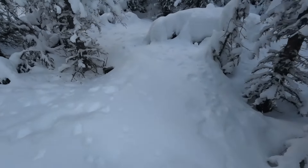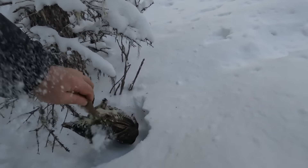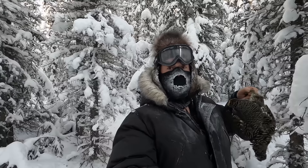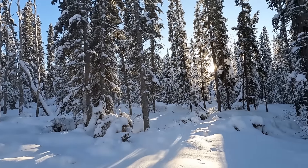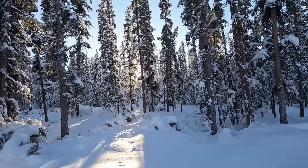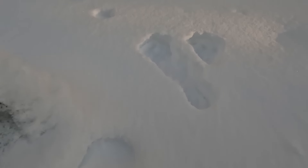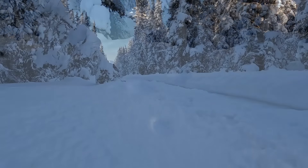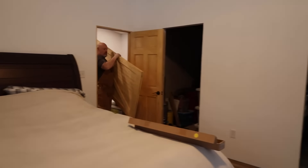Here we go — check that out. Nice, so cool. I'm super excited. Maybe I'll keep driving and see if I can find another one.